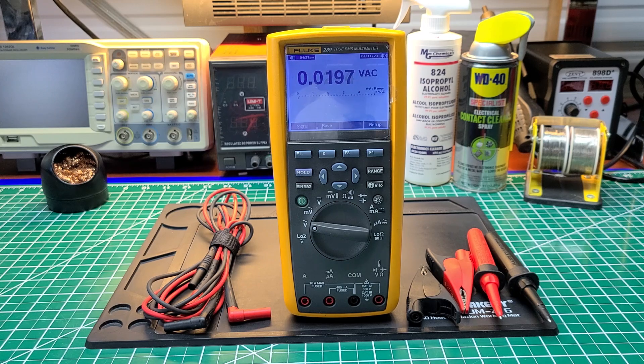This is just my opinion, but I truly believe this is the world's best handheld multimeter ever made. Some of you may disagree — if you agree, leave a comment telling me why. If you don't agree, leave a comment telling me why you don't. Again, this is just my opinion: I think this is the world's best handheld multimeter ever.